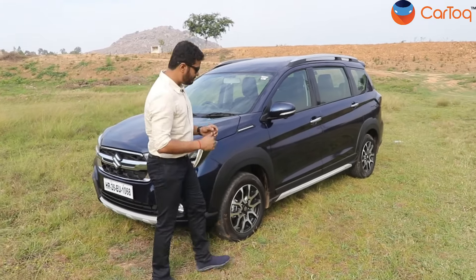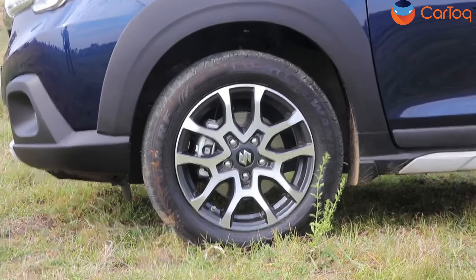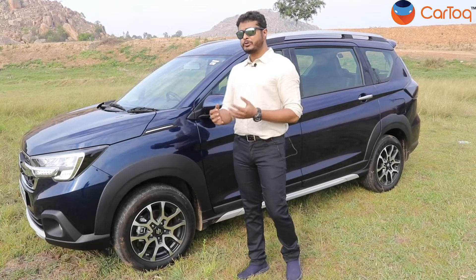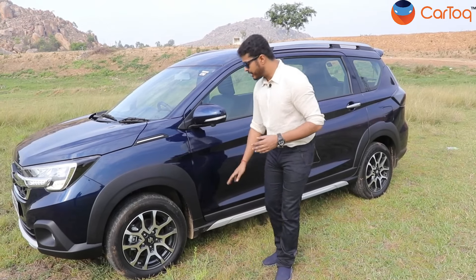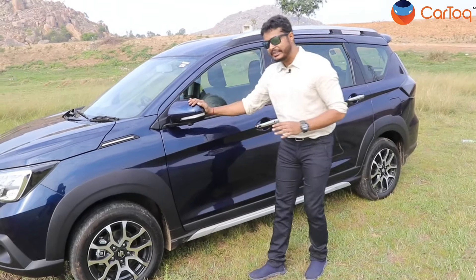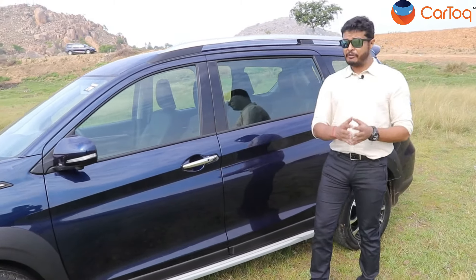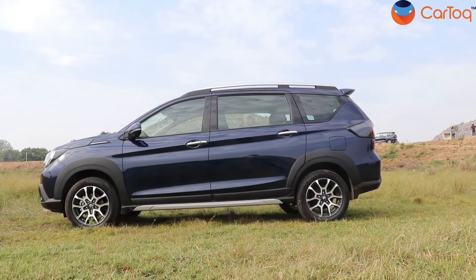Coming to the side, Maruti Suzuki has added a newly designed machined alloy wheel with dual tone finish. The size of the alloy wheel has also gone up — with the last model Maruti Suzuki used to provide 15 inches, and this one is 16 inches — and because of the increase in height, the ground clearance has increased by 8mm. The ORVM remains the same, body colored, and you also get the 360 camera module underneath it. You get chrome handlebars and a roof rail as well. There are no other changes on the side apart from the alloy wheel.